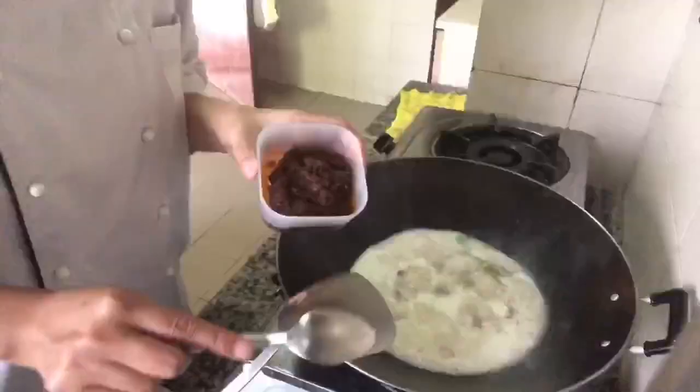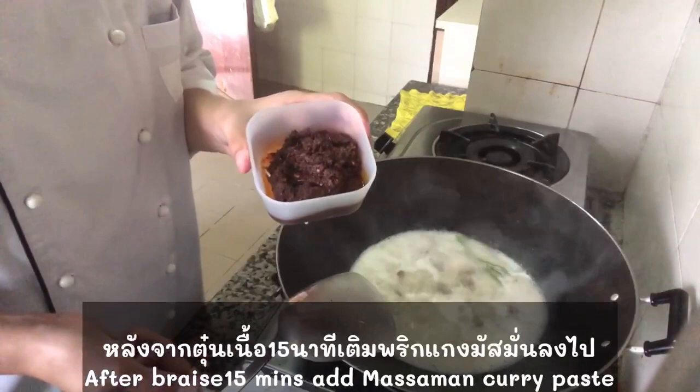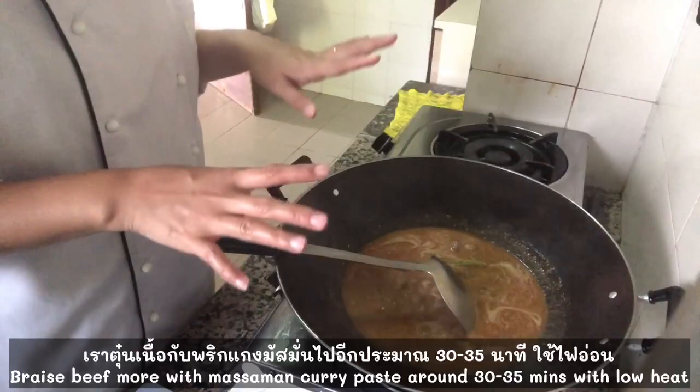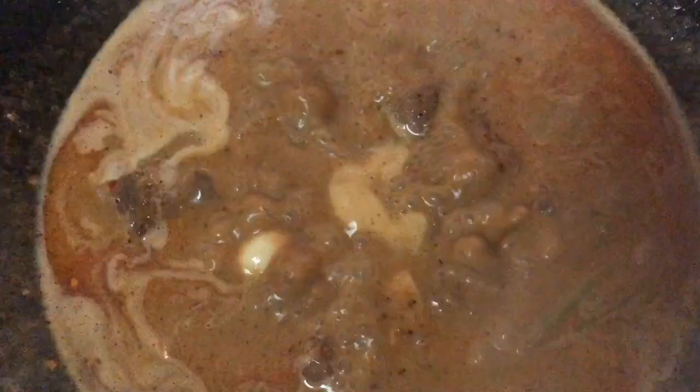Now I'm going to put massaman curry paste. I'm going to simmer beef and massaman around 30 to 35 minutes with low heat. For me, the beef becomes more tender and the curry flavor will come inside the beef meat.